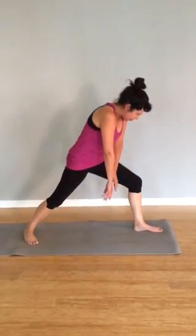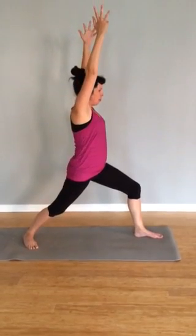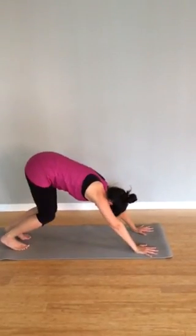As you exhale, start to roll yourself up. Inhale, the arms reach. Rotate the torso forward. Inhale. Exhale, the hands to the mat. Step it back, downward facing dog.